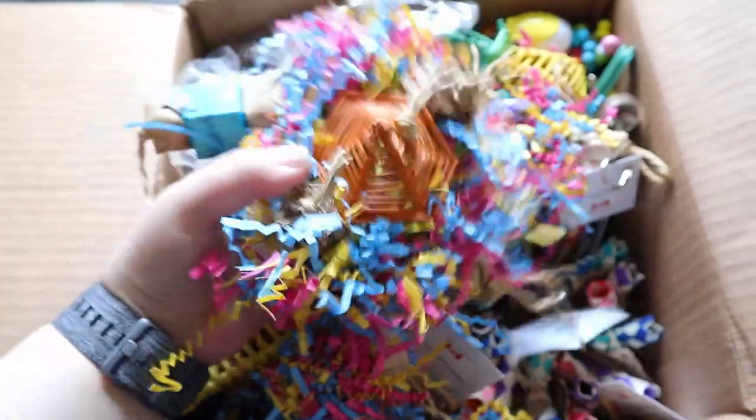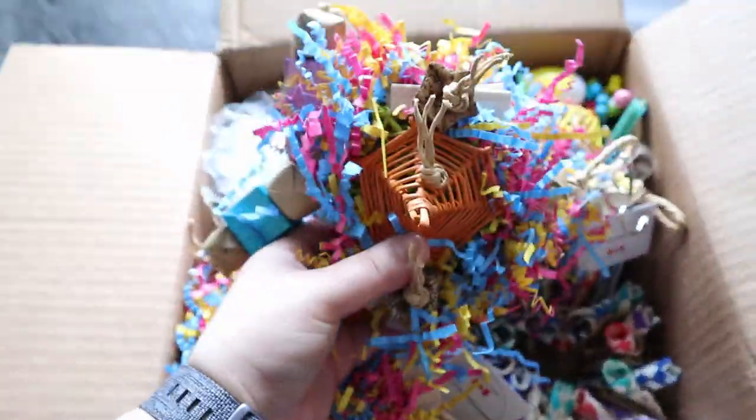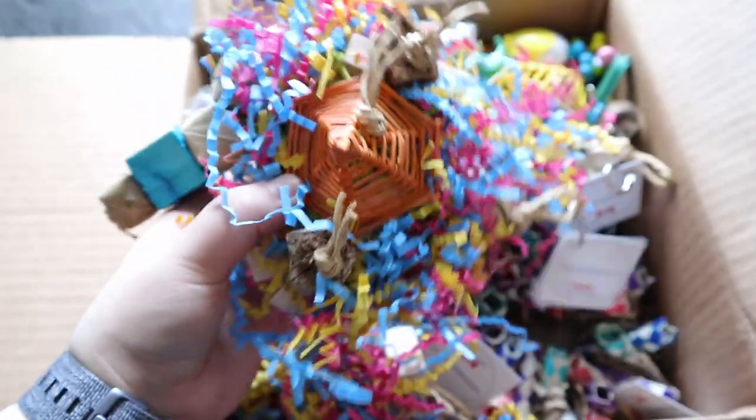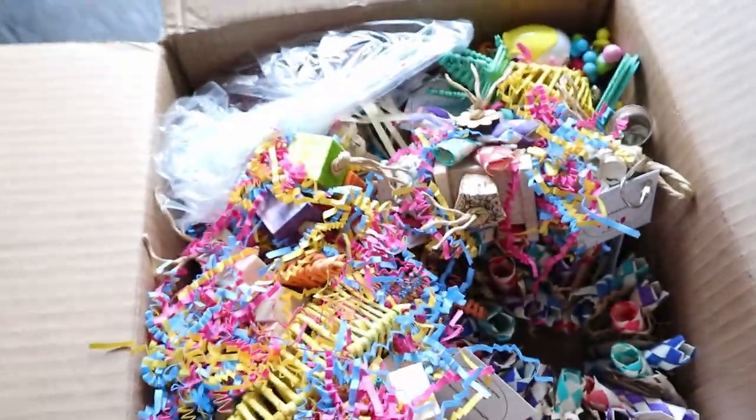Oh my god, look at this. I don't think each toy has a name, but oh my god, look at this. It's so pretty. Oh my god, I love it. Yes, my birds would actually really like this toy. So let's continue.